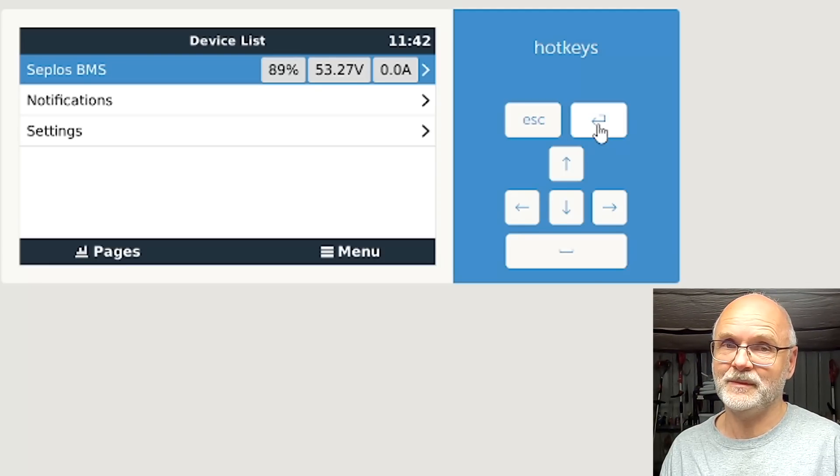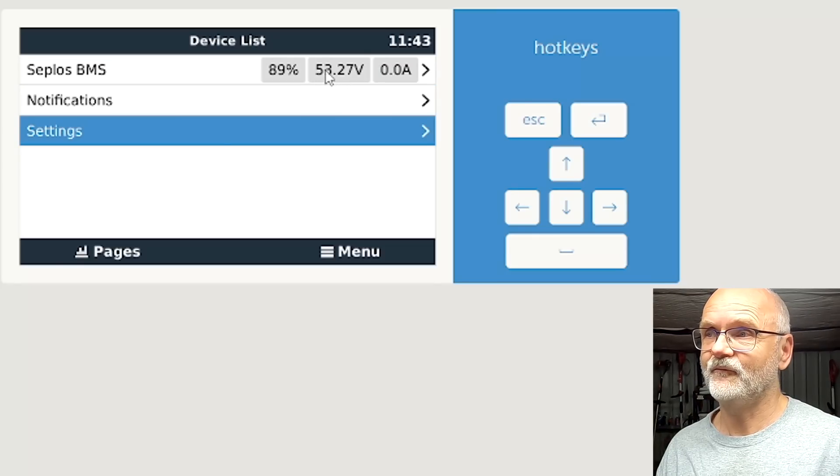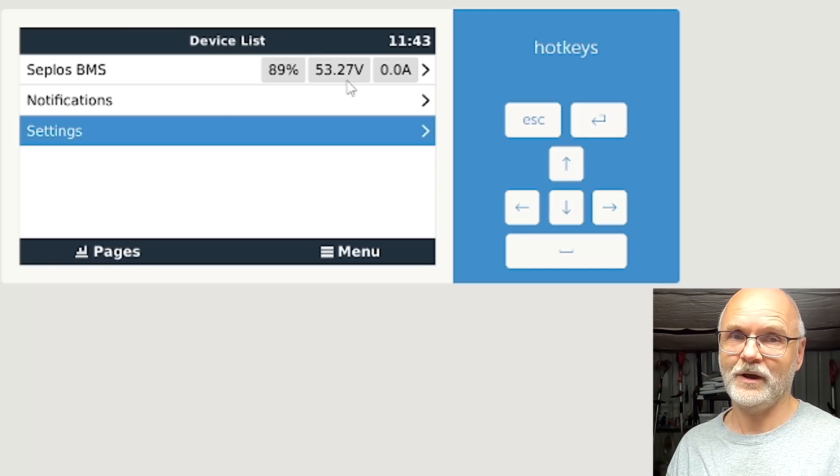Now if we go back it says 'Zeplos BMS' — how good is that! Connecting a BMS via CAN bus is not much different from connecting one via RS485. We can see live values: voltage is moving around — 0.27, 0.26 — so we're getting live data from the BMS via CAN into Victron OS. This was always my main goal: to have battery data available in Victron OS so we can use Node-RED — for example, throttling or stopping charging if the battery gets too hot.